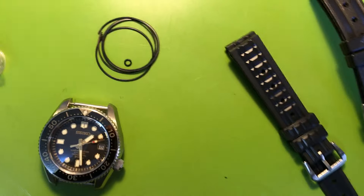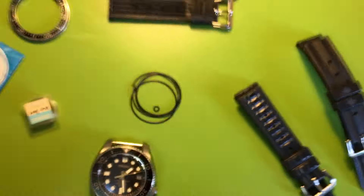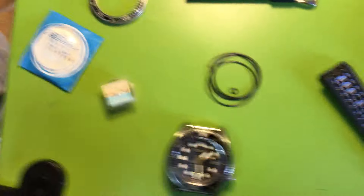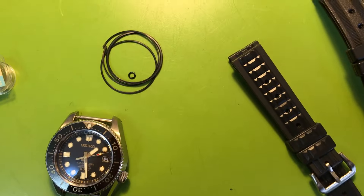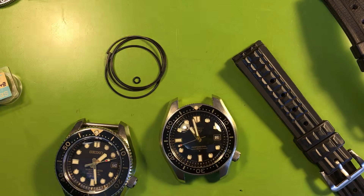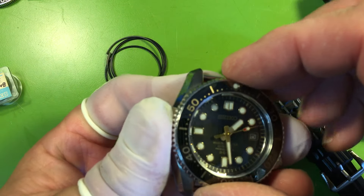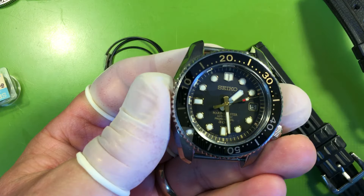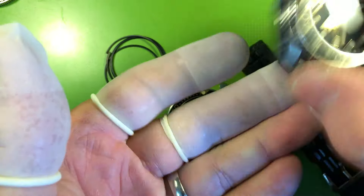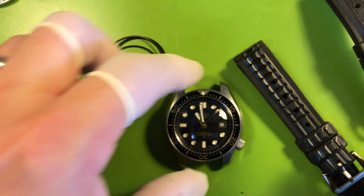Let's talk about all the things. So firstly, it was just dirty underneath and I think the seal was pinched, but it's fine now — nice and smooth and easy, just the way it ought to be. So that's good. Here is your watch.